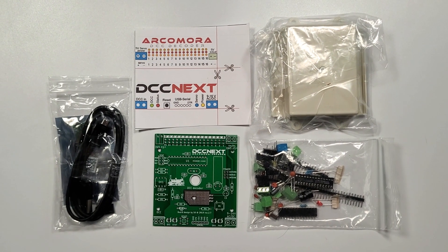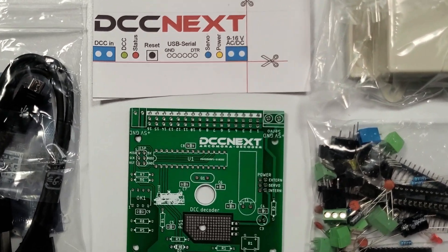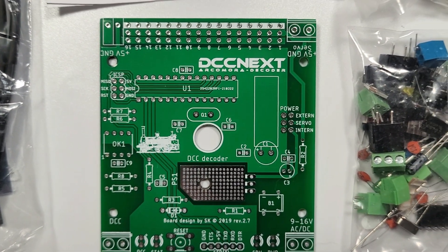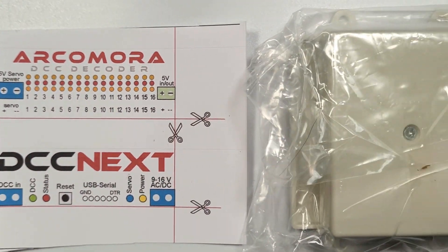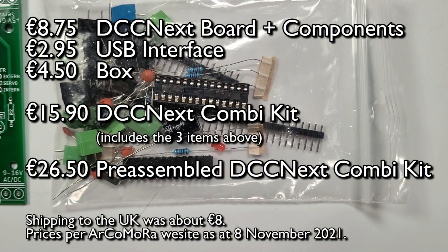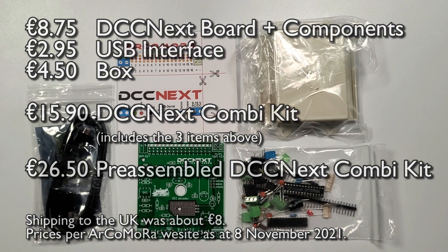I really liked the sound of this so I thought I'd give it a go. This is the DCCnext kit with a USB interface and the housing box. The kit was just over €15 and then about €8 for shipping from the Netherlands to the UK. I ordered this back in May and it looks like there might already be a newer version out. Most of the kits are self-assembly — there was an option to buy a pre-assembled version but I wanted to see how easy it was to put together myself and practice my soldering.